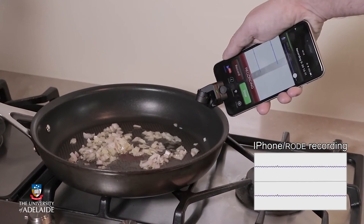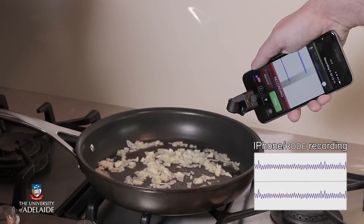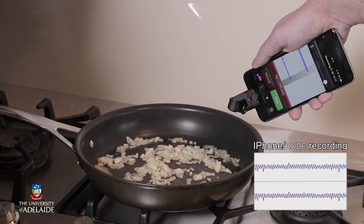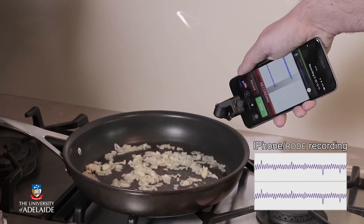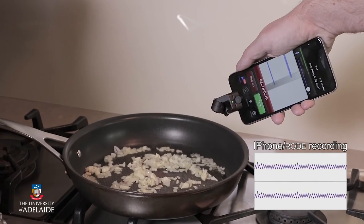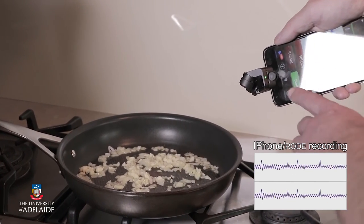You can hear that sizzling sound, which is a continuous sound. It increases in loudness as it sizzles more, but if you listen very carefully, you can also hear that there are continuous, very small variations in the nature of the sound. So although it's a noise, it actually has quite a bit of variety in it.